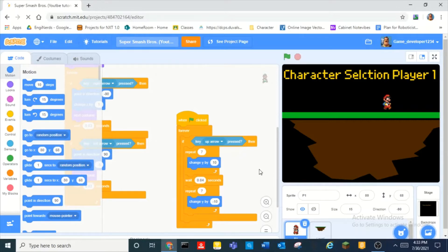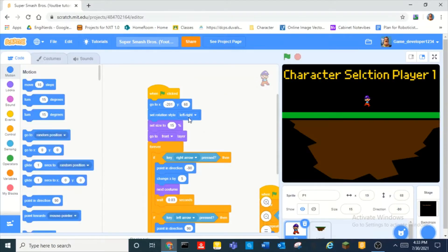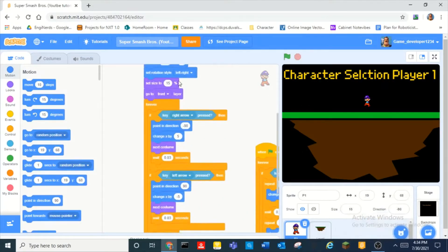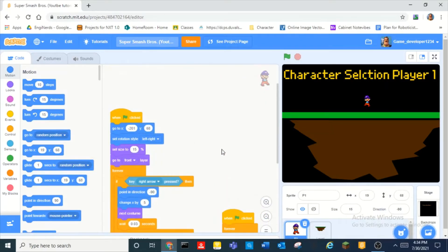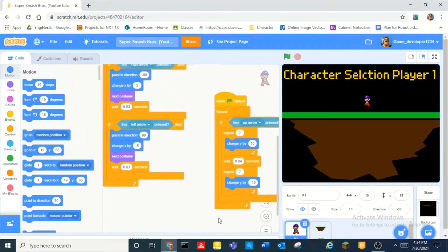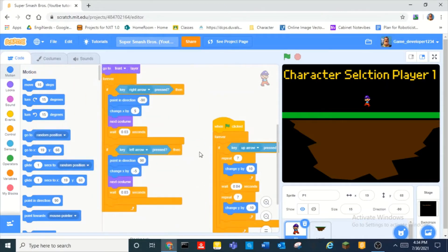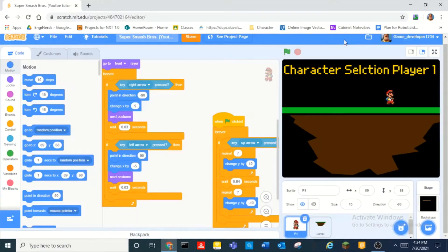Hey guys, what is up! Today we are going to be making Super Smash Bros in Scratch. A lot of you guys have requested this video, and it's been a very long time since I uploaded part one — but if you haven't seen it, go check that video out on my channel. So this is where we left off last time.